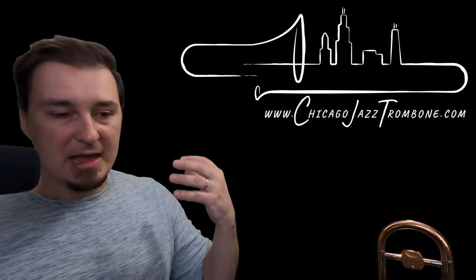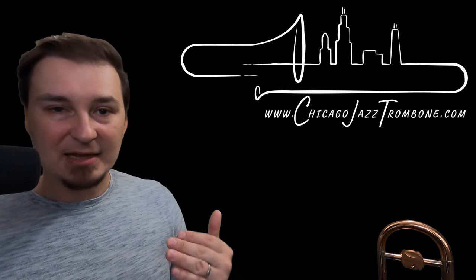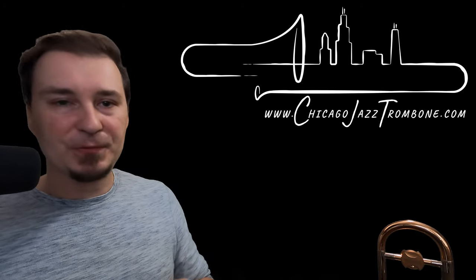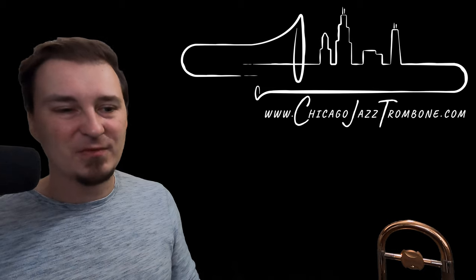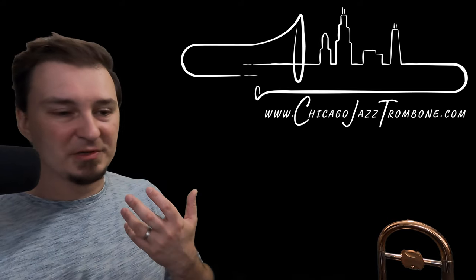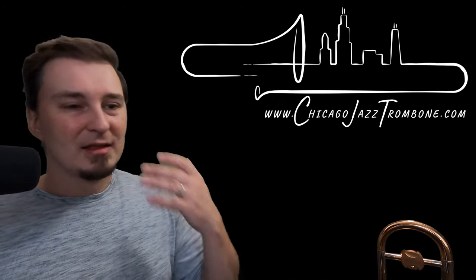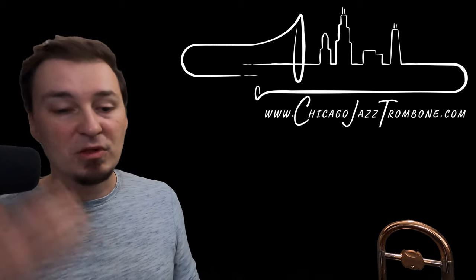If you can put the horn down and start working on a concept — whether it's single tonguing, double tonguing, doodle tonguing, or ghosting notes — it's always done away from the instrument first to get the mechanics right. There are only so many hours a day we can practice before we get tired, so that's a great way to do things. I'll do the same with improvising: I'll improvise lines knowing where all the positions are and what notes I want to play, going through a solo this way. Then when I pick up the horn it makes it a lot easier to play through whatever tune or changes I was working on.